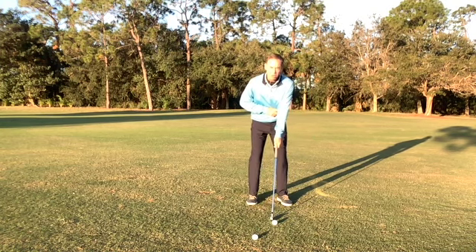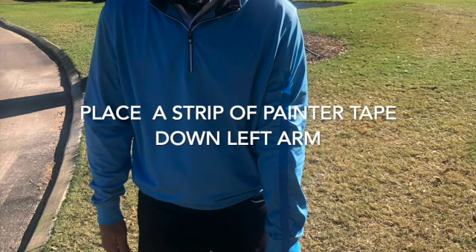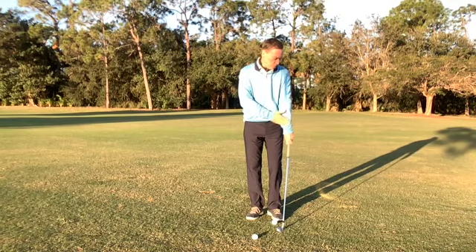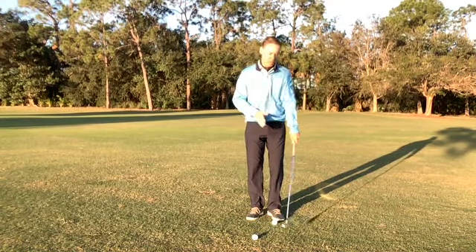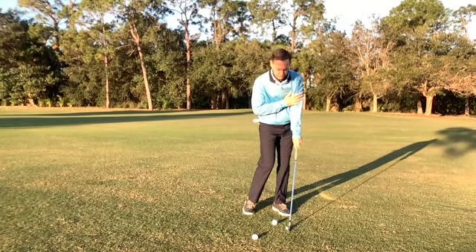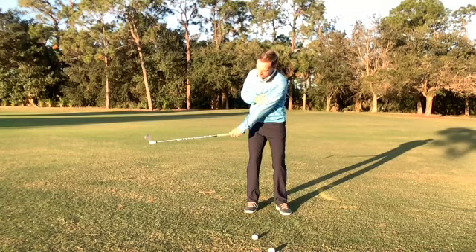We want to focus on the elbow, and what we're going to do is put some painter's tape right down my left arm to create a nice straight line. We're going to work on some practice swings, keeping that elbow down through the hitting area as well as keeping the left arm relatively straight through impact. What I would do is work on short swings — maybe a chip shot, maybe a pitch shot. Nothing more than the club being parallel to the ground going back.